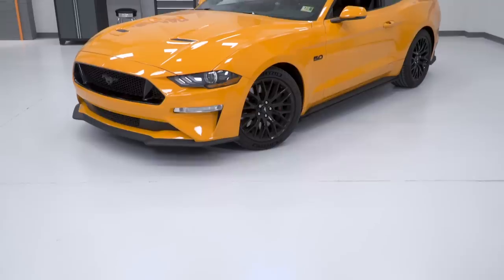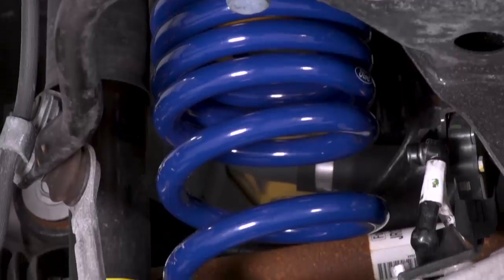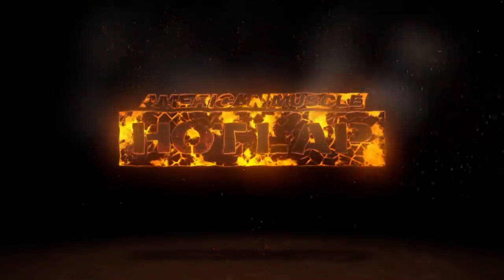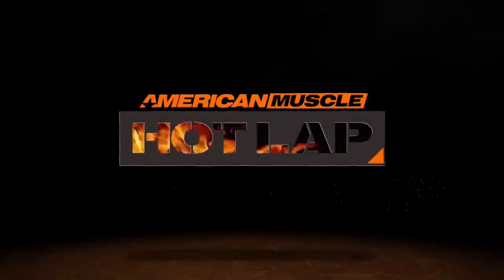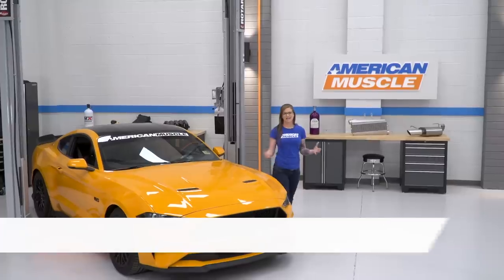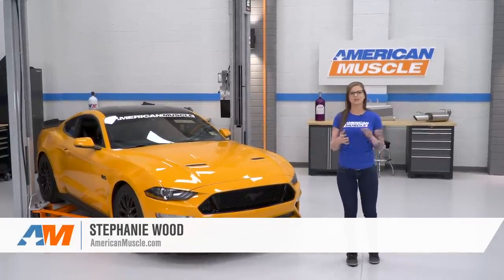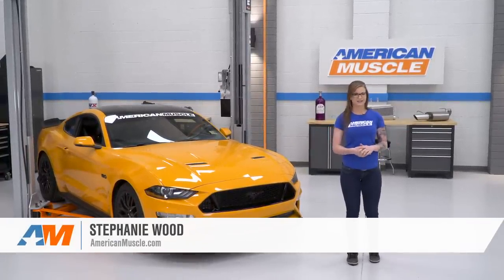In this episode of Hot Lap, I'm gonna show you guys what some of the best first modifications for a brand new 2018 GT are. Today we're gonna be looking at some of the first modifications that you might consider doing to your new 2018 GT Mustang. We call these mods the first five mods, and of course, they're just suggestions to help you get started.